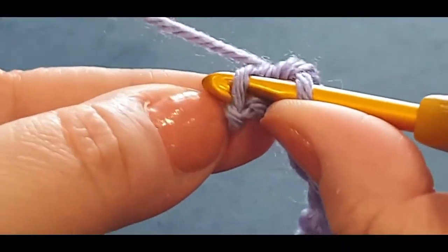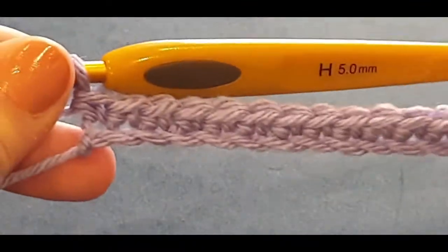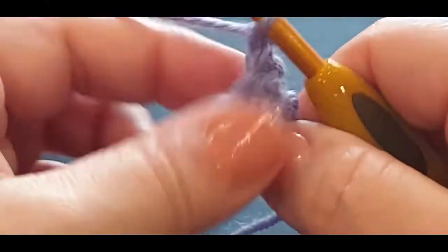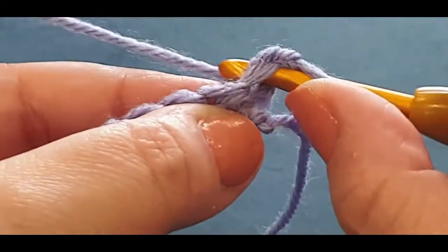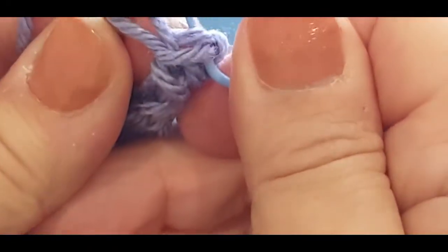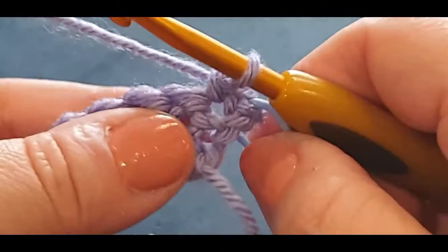Right there is where we do our 13th. If you don't have 13 single crochets across, have a quick look to see where you may have gone wrong - you definitely need 13 for this pattern to work. Chain one, turning your work like you're turning the page in a book. Single crochet in that first space and pop a stitch marker in there.